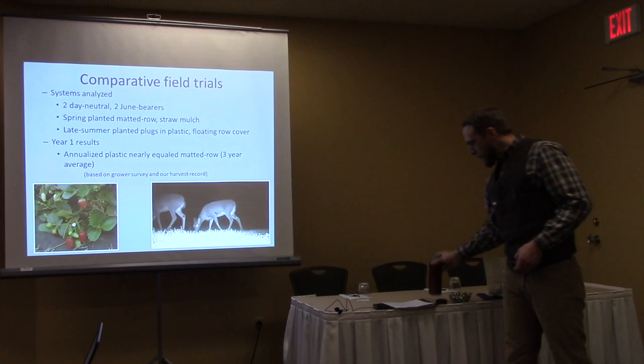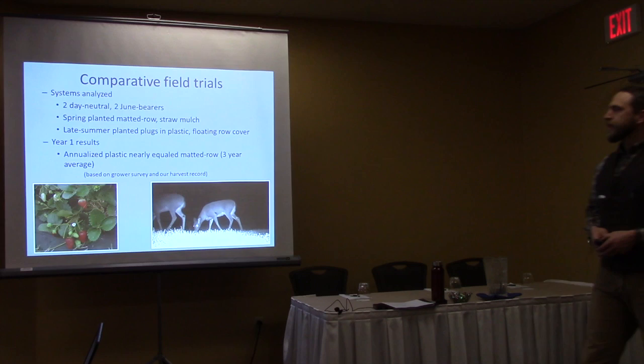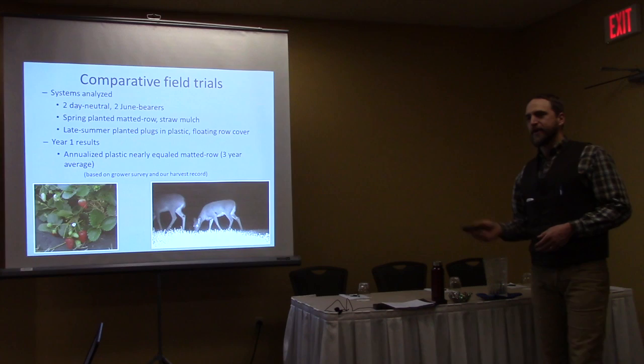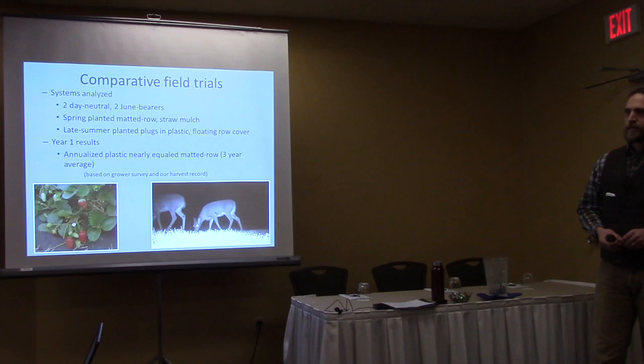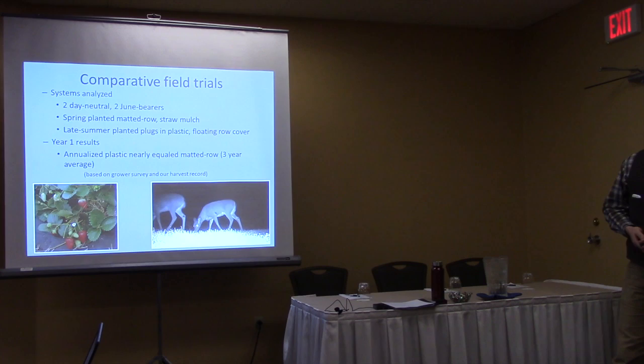The deer were helpful once — they made it so I didn't have to renovate the strawberries at all. But they also ate our strawberries in the winter, actually pawing through our winter cover. Then they got us in the spring when we wanted to renovate. So we now have a ten-foot fence around the whole experiment at Kingman Farm, so we don't have to worry about them skewing our results.